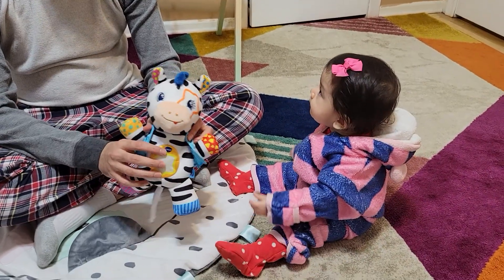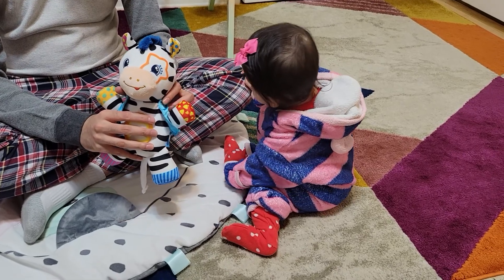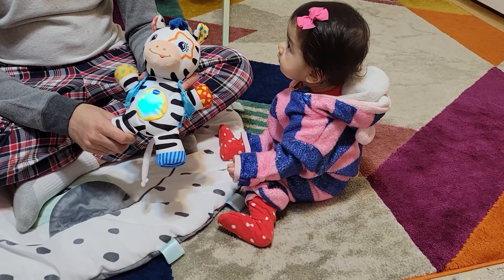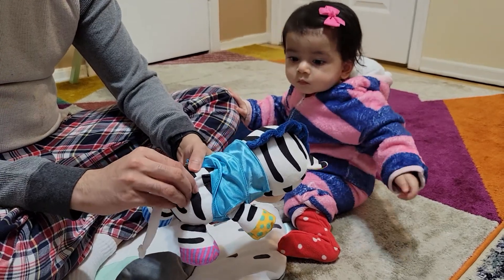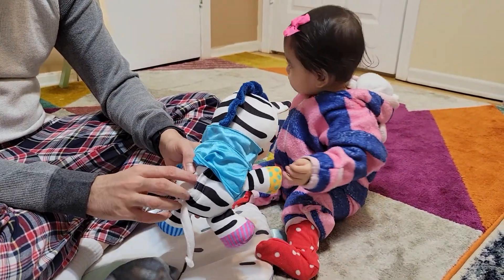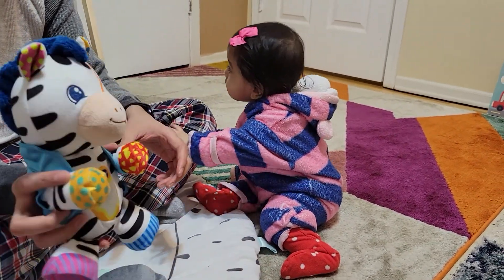The nice thing is there are so many different voice and play things. It prompts things like 'Will you dance with me?' — a lot of different prompts when you press the button. Also, you can open this compartment, remove the battery part, and put the toy in the wash. It is washable in the washing machine, so you don't need to worry too much.